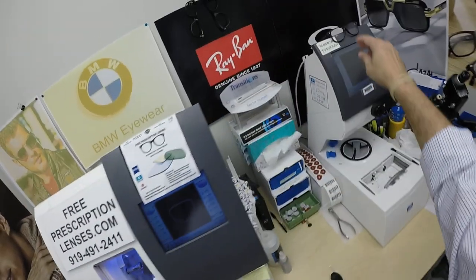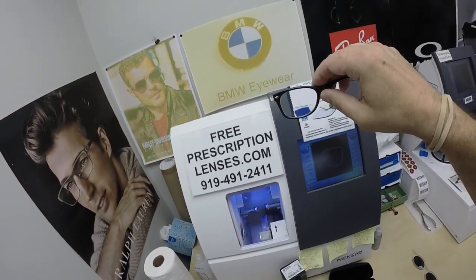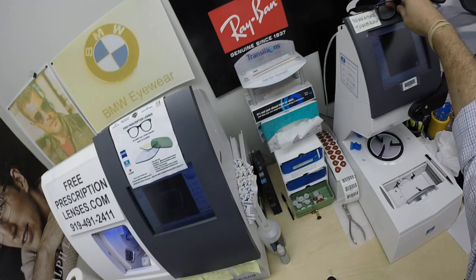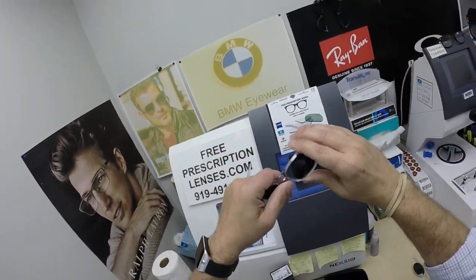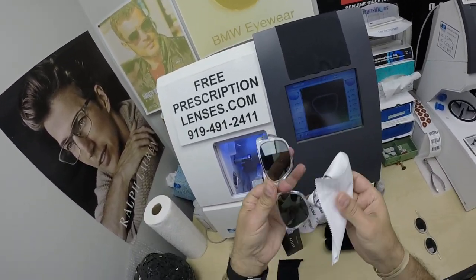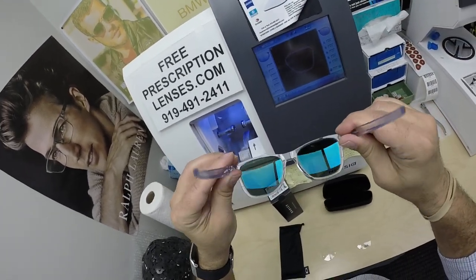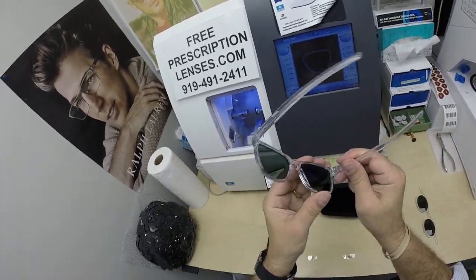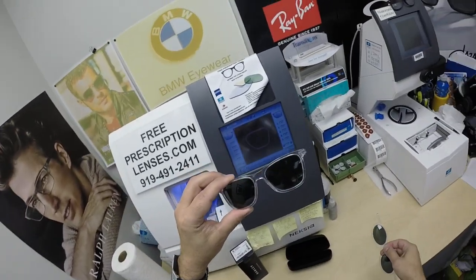Now, Jeremy one-upped my oldest trick in the book. My trick is to take a pair of sunglasses — like the Ray-Ban New Wayfarer — take the dark lenses out and put clear lenses in. He did just the opposite: he took a frame with clear lenses and turned them into sunglasses. He got the Zeiss polarized green lenses with the back surface Duravision Sun back-surface anti-glare coating.